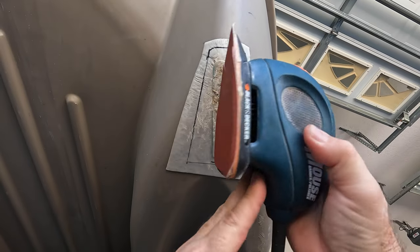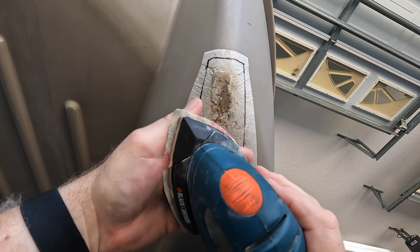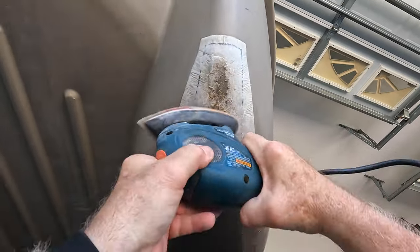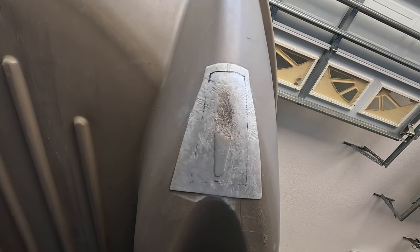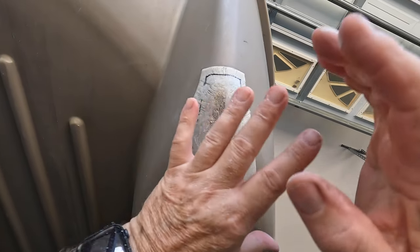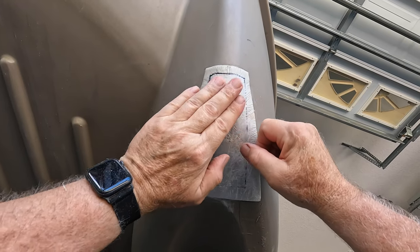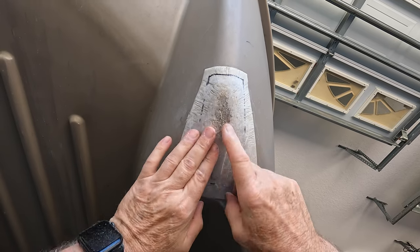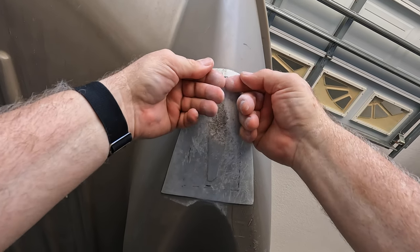This is a palm sander and I have 180 grit sandpaper on here. I'll also go over it with 240 grit to keep it very smooth. I'd wear a mask if I were you doing this. I have a fan to the right blowing across to keep the dust from coming down on me. I've beveled the top part pretty well — the very edges are feathered down so much they're almost like flakes — and it's beveled but I didn't take it all the way down.